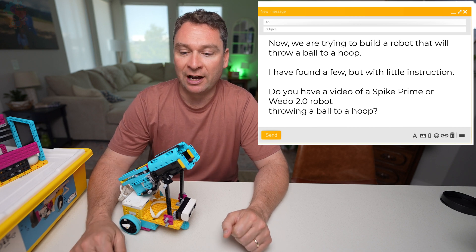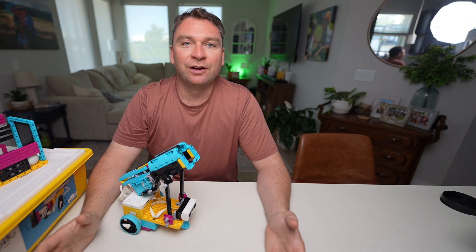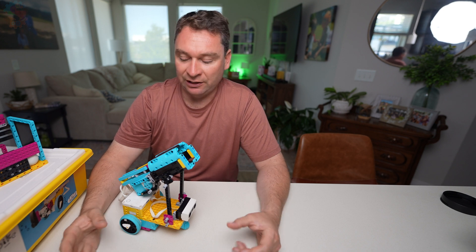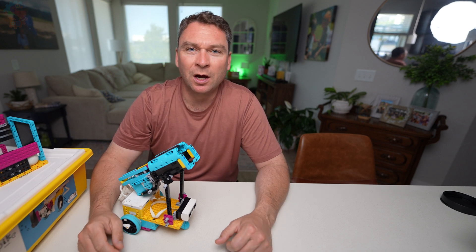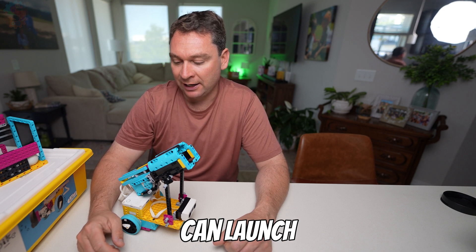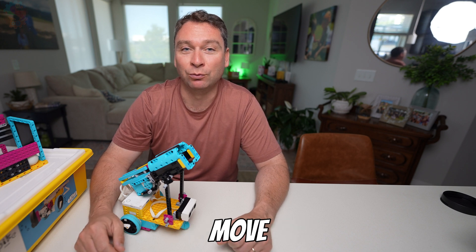We need to know what size ball to launch, so we're going to be using ping-pong balls. That's our challenge. Now that we've identified our challenge, we need to start designing some features of what we want. We want a robot that can throw a ball, launch a ball consistently, and also move around.